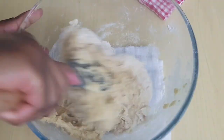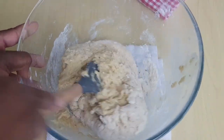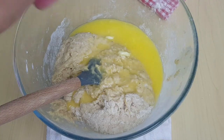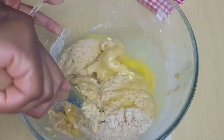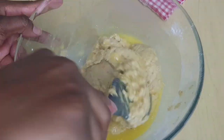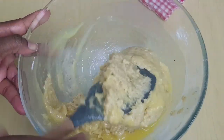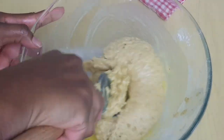Now I'll add four tablespoons of melted butter — you can also use margarine. This makes it very easy to mix and it makes the batter very smooth. I'll keep on mixing like this until I get a very smooth texture.